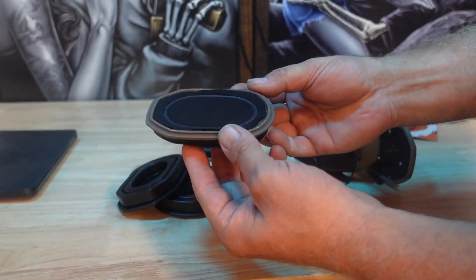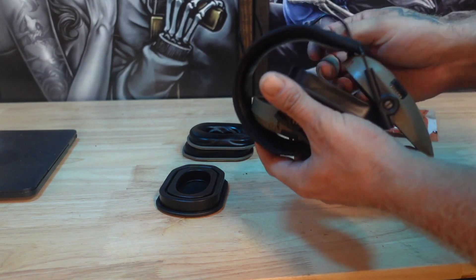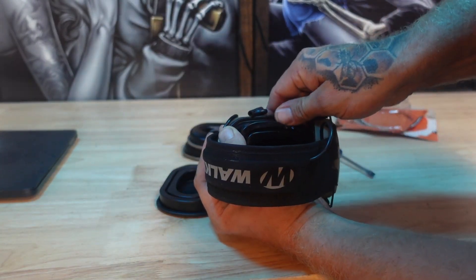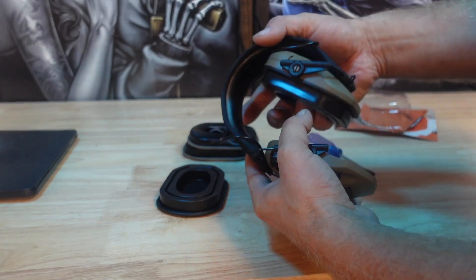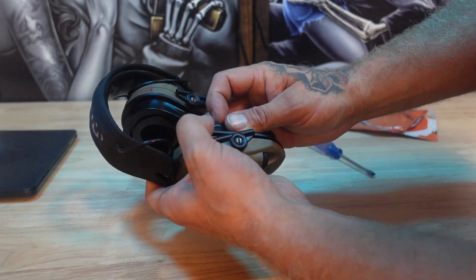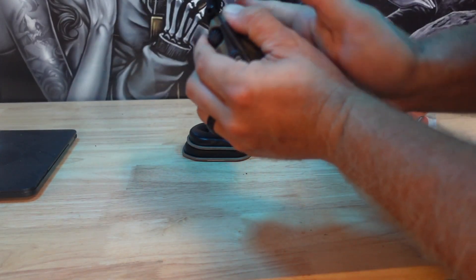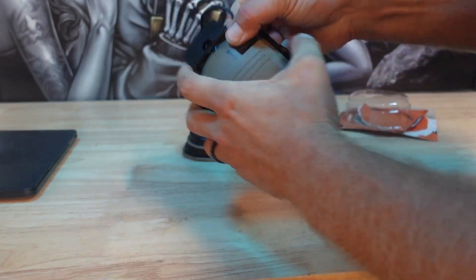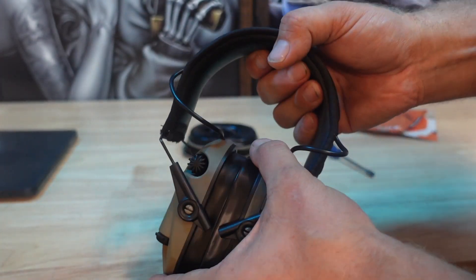Now we have the old ones and here are the new ones. I imagine the new ones are going to be just as easy because all we've got to do is press these in. There's one — good deal. Let's go ahead and pop that other one on. I found it's easier to angle it when you're pushing it in. There we go, one side and the other. Good deal — there you have it. We've got some new gel pads on them.